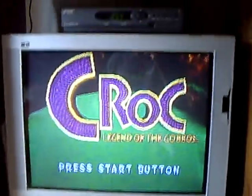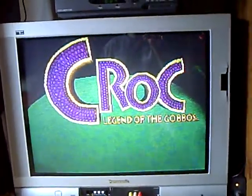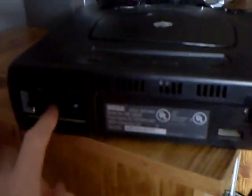Croc: Legend of the Gobbos. One more thing for the Sega Saturn — this cartridge was for memory and it had Action Replay on it. On the back, if you had a battery in it and the battery died after a couple of years, any saved data would be gone. Also, you could do internet playing on this — you had to connect something to the back of it and do some setup, and it looked pretty weird.